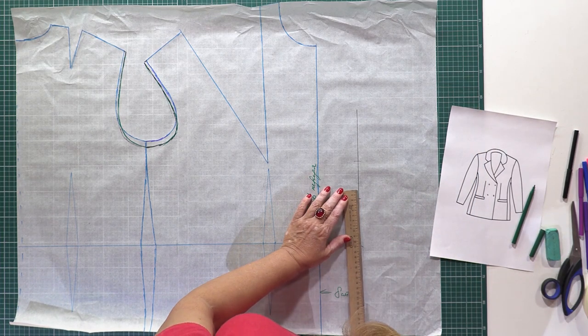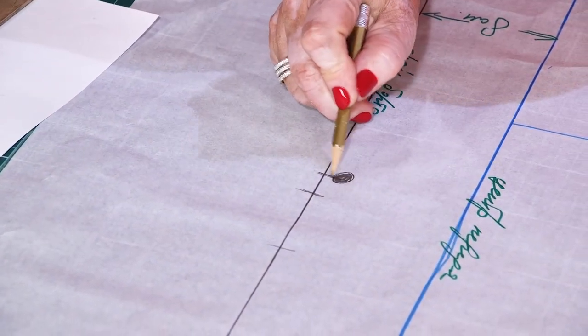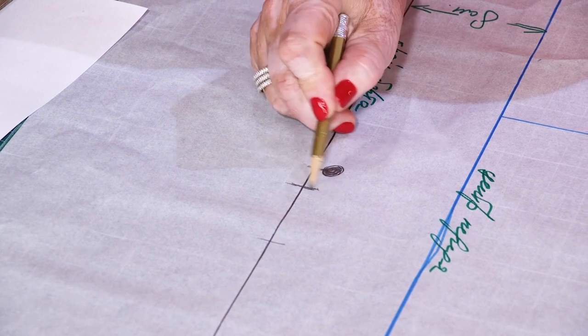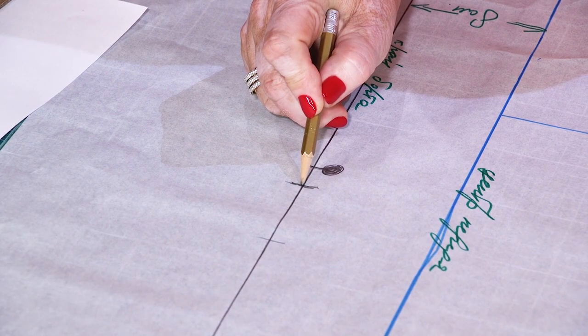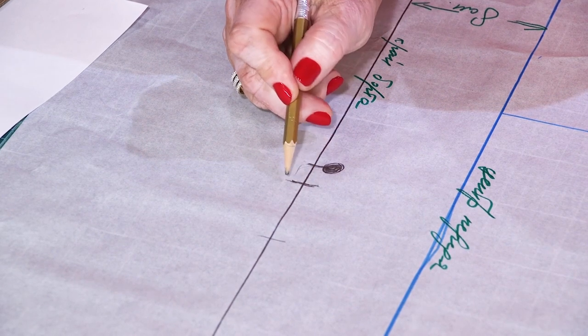I'll also measure and mark 2 cm up from the first button point. You can add 2 cm or 1.5 cm here — this is where the lapel should start.